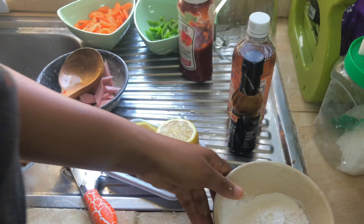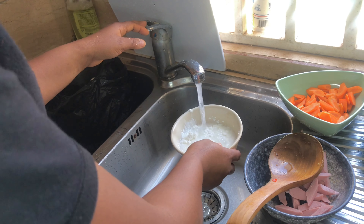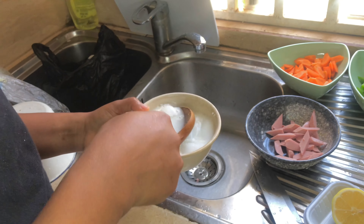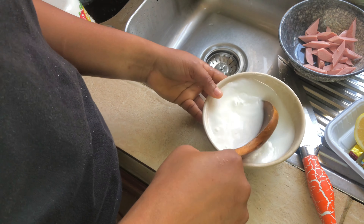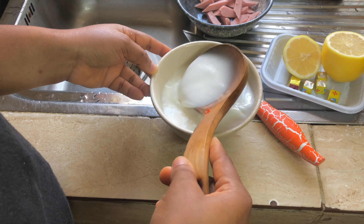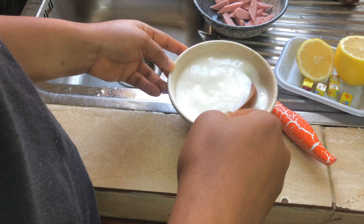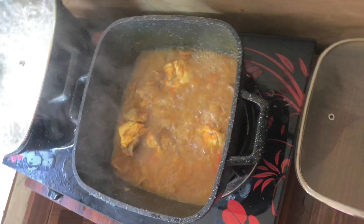If you check the description box you'll see the exact quantity of everything you need. When you mix your corn flour, make sure everything dissolves — every single thing dissolves — so that your soup does not have unnecessary lumps.